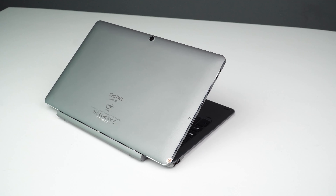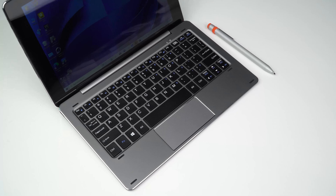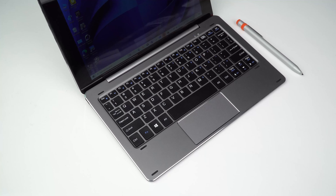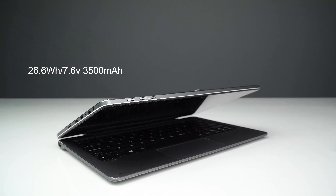If you are a loyal fan of Chuwi, you may know that the Hi10 series is one of the most popular products of Chuwi since 2014, and we have sold more than 300,000 pieces in the past 6 years, and we got a lot of positive feedback from our customers. XR is an updated version of the Hi10 X in 2020, and we updated the processor from Intel Gemini Lake N4100 to N4120, and we get a bigger battery with 3500mAh.